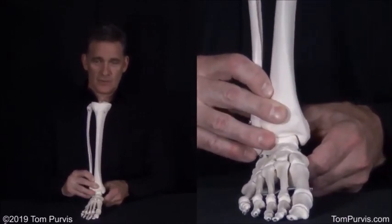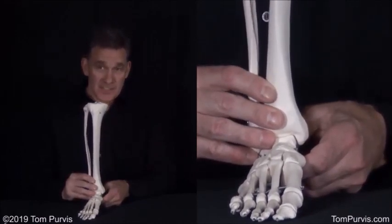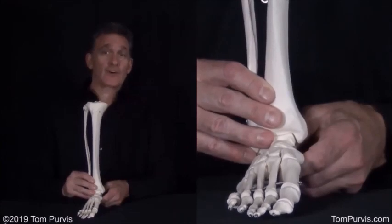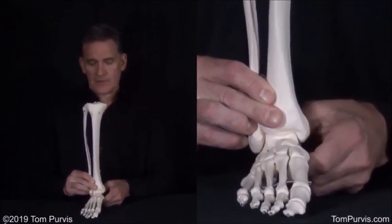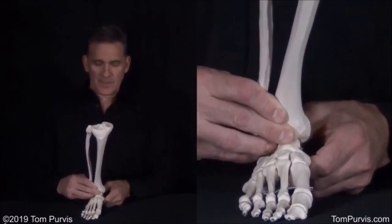As you dorsiflex eccentrically with your plantar flexors, instead of going up and out, this thing is going to go forward and in, around that same axis.